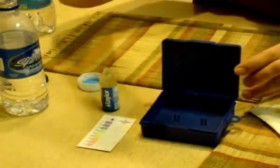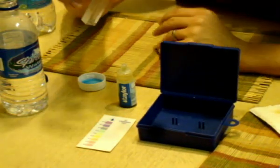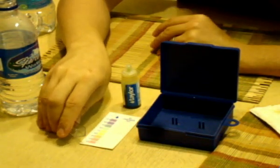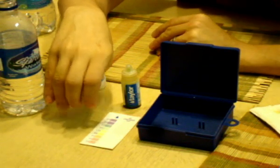Next test we're going to do is a pH test. On the scale, 7 which is yellow is neutral — pH neutral — all the way down to 3 which is acidic, and up to 11 which is nice and healthy, basic water.